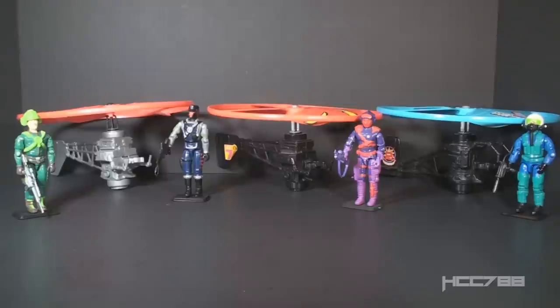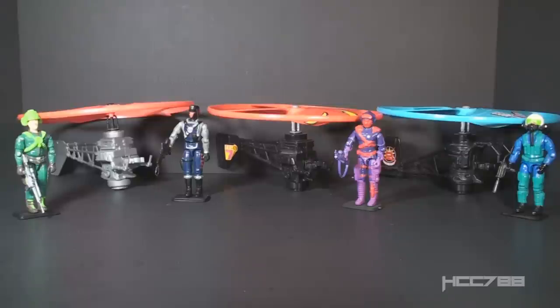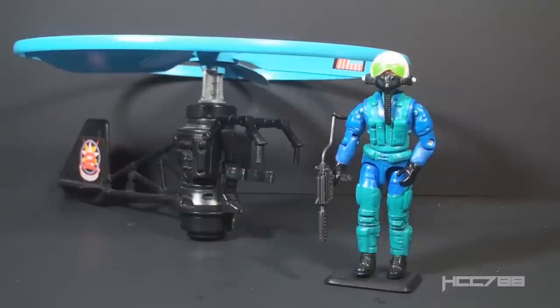The first battlecopters were released in 1991. G.I. Joe had one piloted by Major Altitude and Cobra had one piloted by the Interrogator. Both were in silvery gray plastic — zip cord powered toys that would really fly, sort of. In 1992, the same battlecopters were reissued in black plastic. The Joe battlecopter was piloted by Ace and the Cobra one by the Heli Viper. We will test the flying feature later. I'll focus more on Ace, since he's the star of this set.